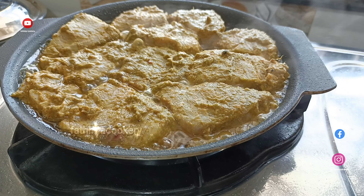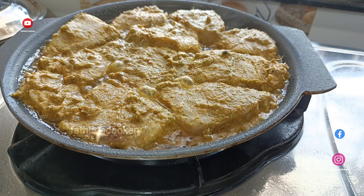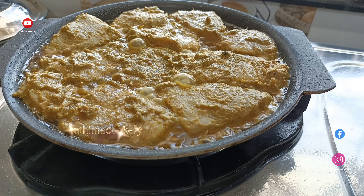Add a little bit of sauce. You will also add some hot oil. Add 1 cup of this.